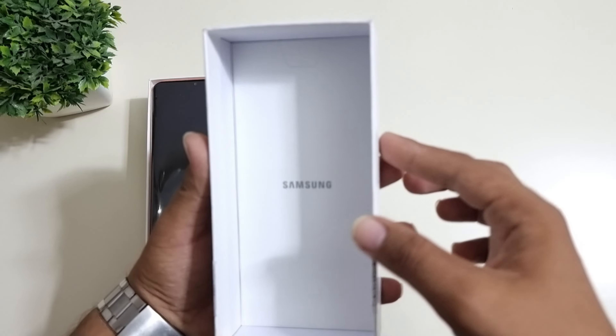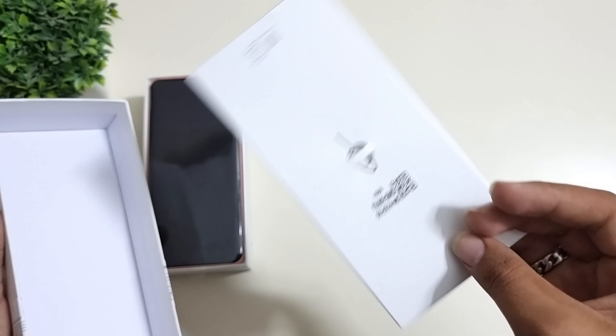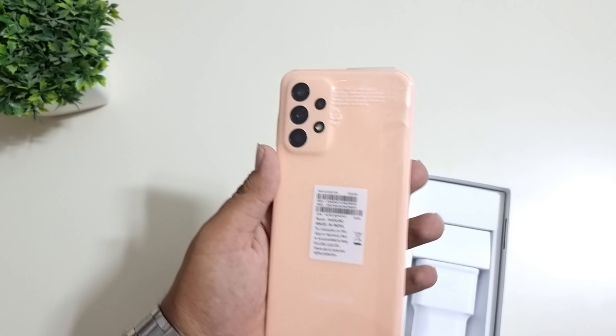On the back of the box, we have some highlights listed. It says 16.62 cm FHD+ 90Hz display, 50 megapixel camera with OIS, and a 5000 mAh battery. So let's open the box.